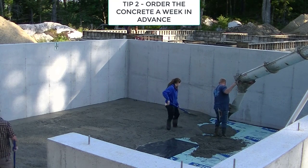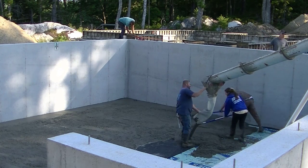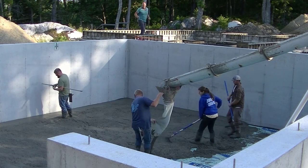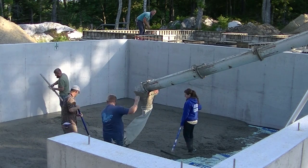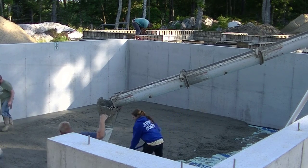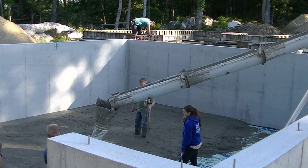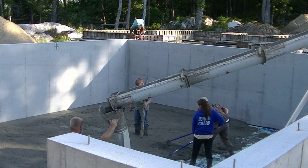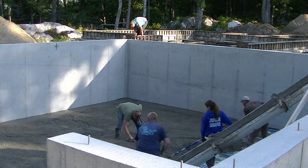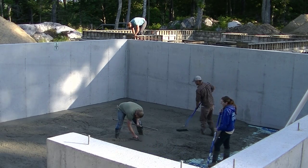Tip number two: you've got to call in the order to the concrete company you're going to be using at least a week in advance. Give them plenty of notice. They're real busy nowadays and you just can't expect to call them the day before and get concrete when you want it. When you call it in, you're going to want to know your yardage — whether it's five yards, ten yards, fifteen yards — so they'll know if they need one truck, two trucks, or even three trucks for your job. You're going to want to order a 3,000 PSI three-quarter stone concrete — that's the basic concrete floor mix, no air, unless it's exposed to freeze-thaw conditions.